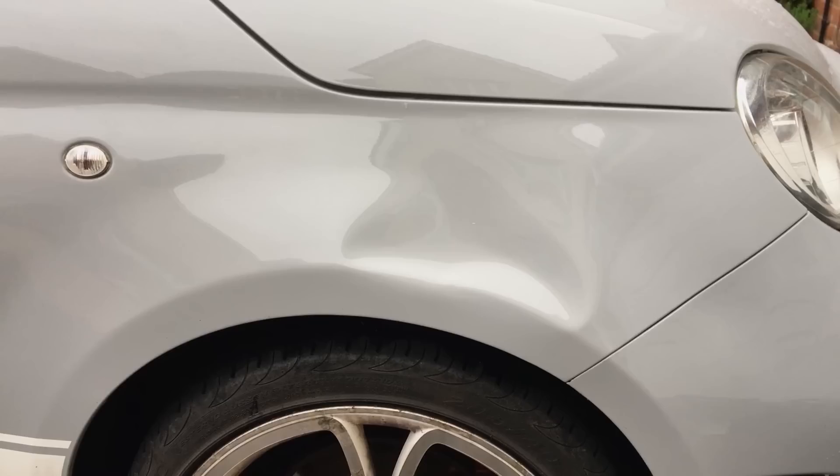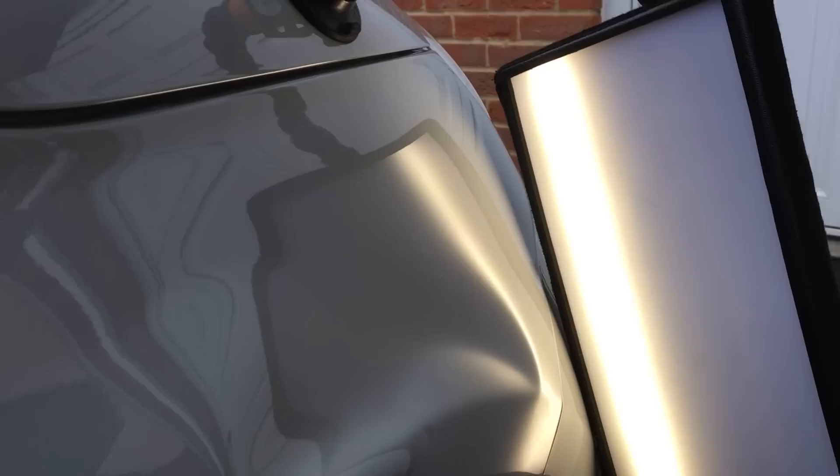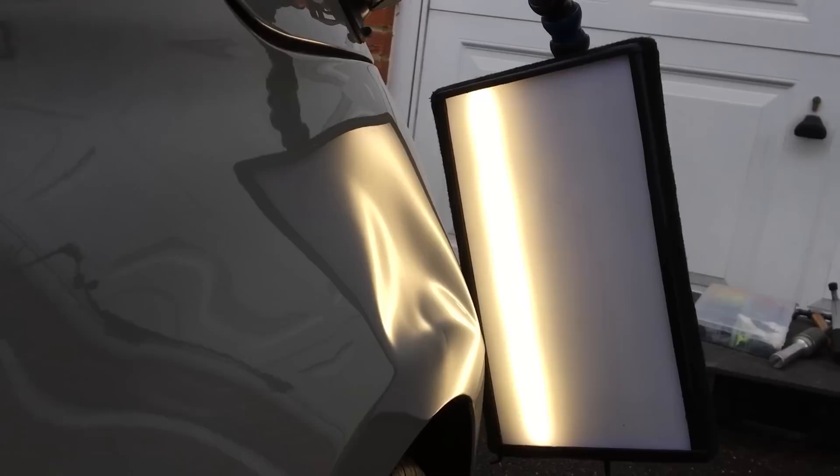First of all let's take a look at the total size of this dent — it's approximately 220mm wide and 170mm in height. If we look at the damage under the LED light we can see that this dent has a total of four crowns. Crown number one is situated near the front part of the wing, and as we pan across to the back section we can see crown number two. As the impact force came down on this wing it's created a bulge on the flat section of the wheel arch profile, which is crown number three.